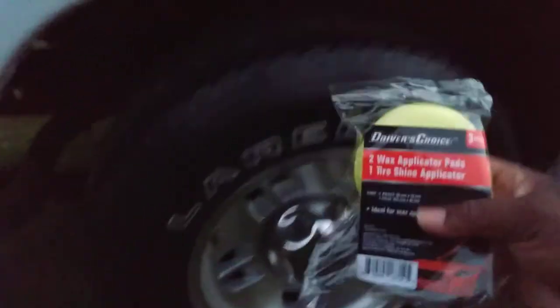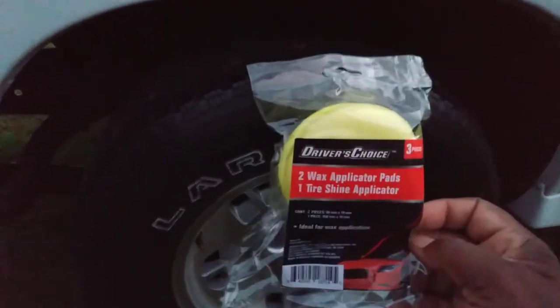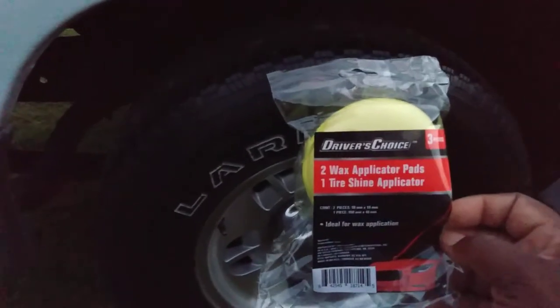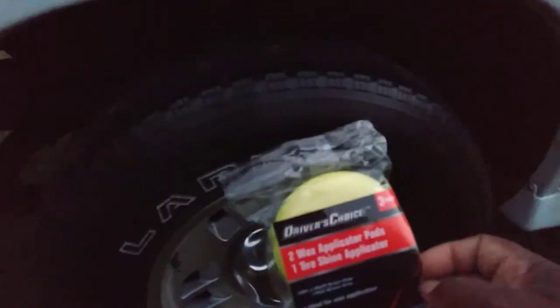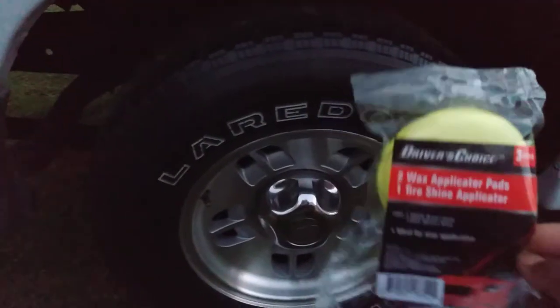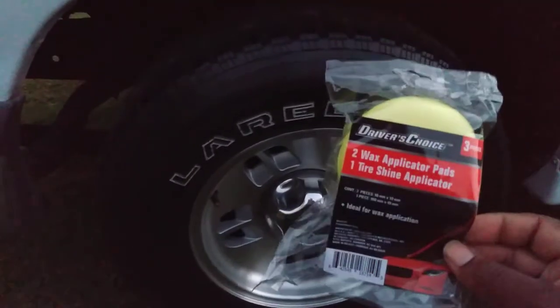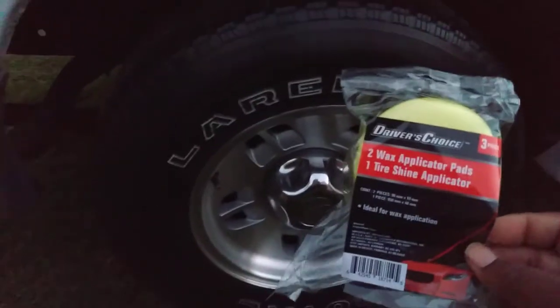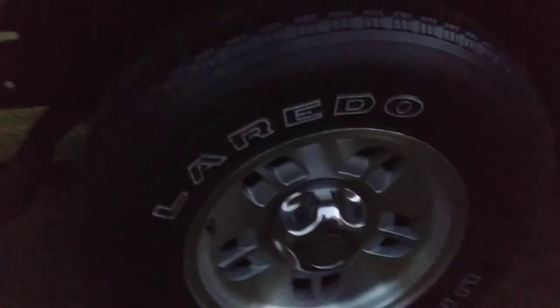Being that it comes with two wax applicators, you can grab two or three of these - three dollars and you have six applicators and three tire sponges, and you really can't beat that. You can see what you get here - it's pretty cool. These wax applicators, you can apply spray wax, liquid wax, or paste wax with them - it really doesn't matter.